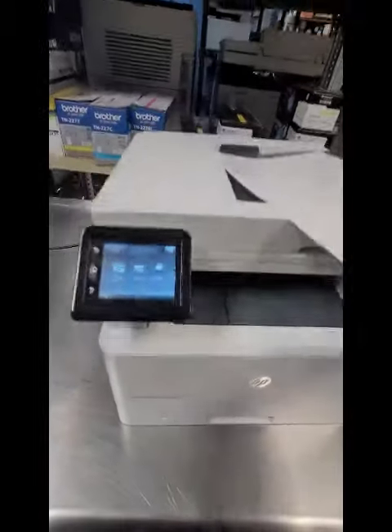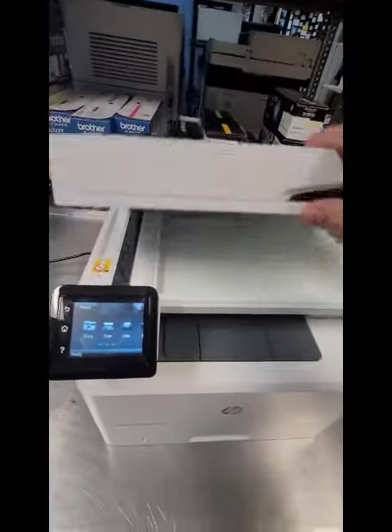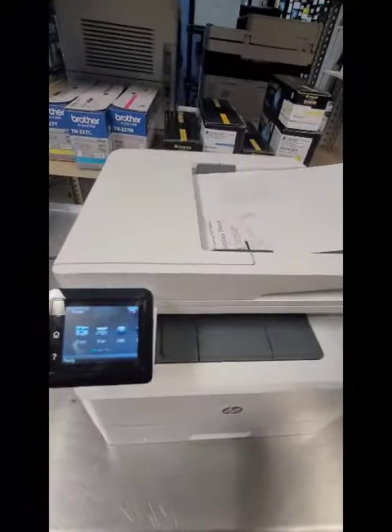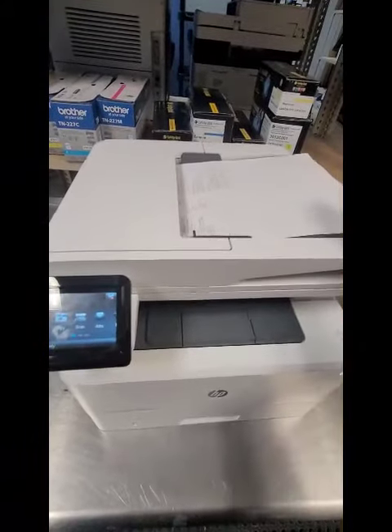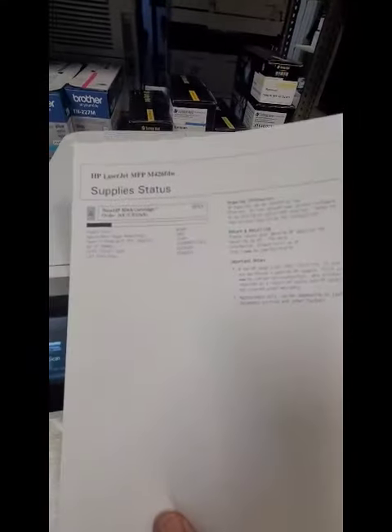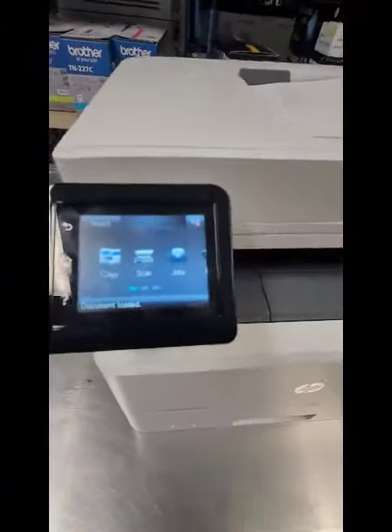Instead of lifting the scanner, putting it here, flipping it — which is really time consuming — we're just going to set it in the ADF feeder right here and it's going to do a double-sided scan. It'll scan the front and the back. I just wrote 'test' on the back, and this is a real great time saver.